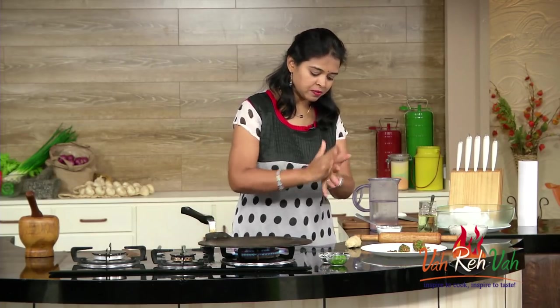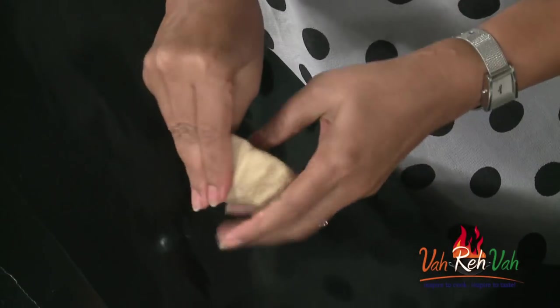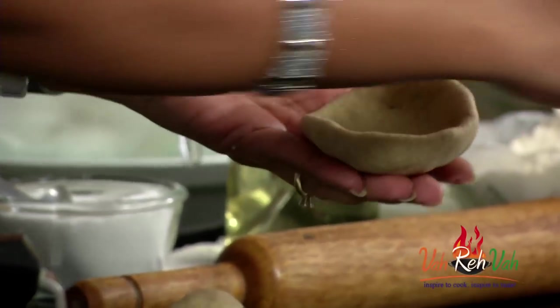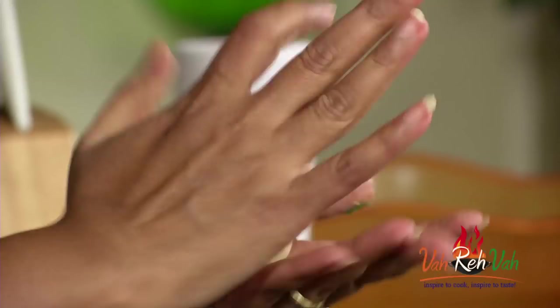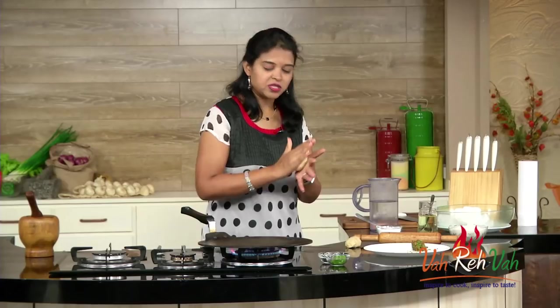Take a small piece of dough. When I make parathas, my stuffing will be big and the wheat flour dough will be less — that way you get a nice stuffed paratha with lots of stuffing inside. Stuff the onion mixture in, bring the edges together, and seal it. This is all ready to roll.